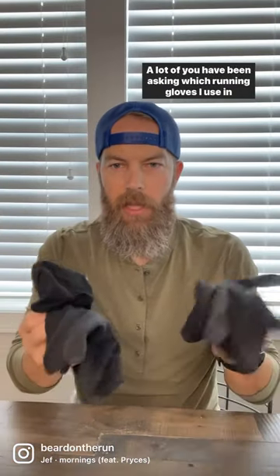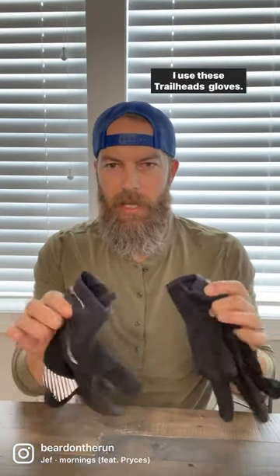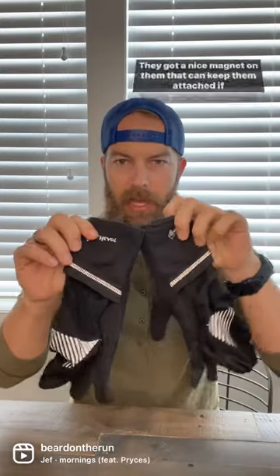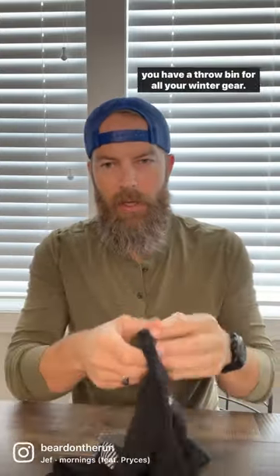A lot of you have been asking which running gloves I use in the winter. I use these Trailheads gloves — I'll include the link here. They have a nice magnet on them that can keep them attached if you have a throw bin for all your winter gear.